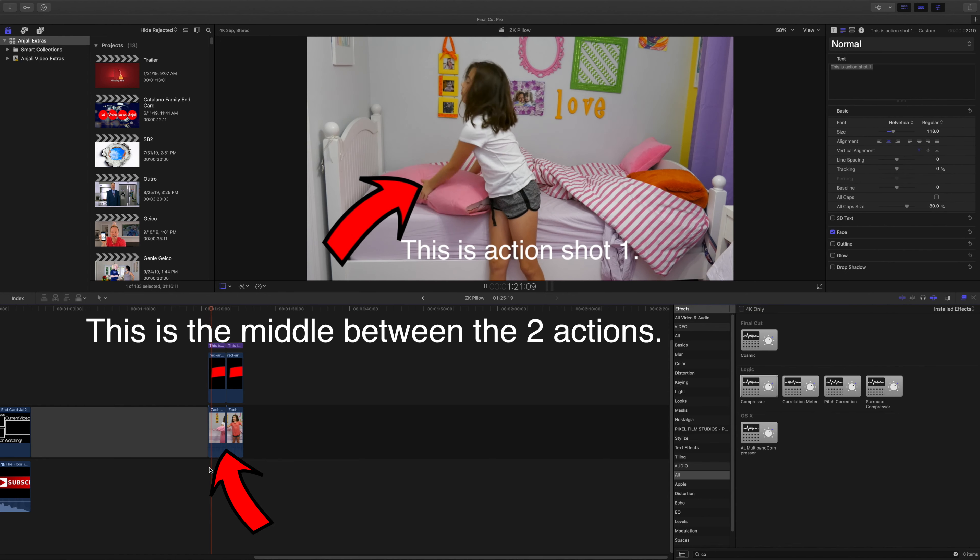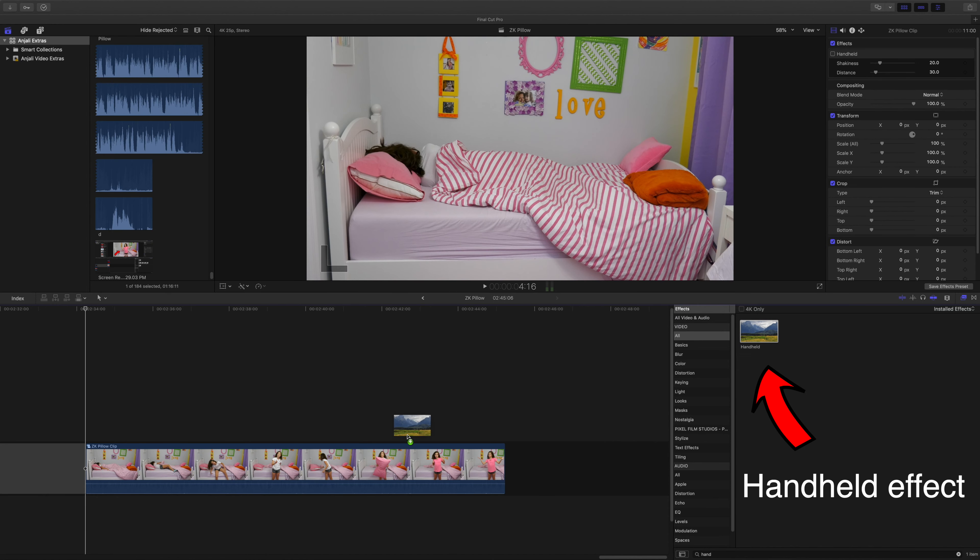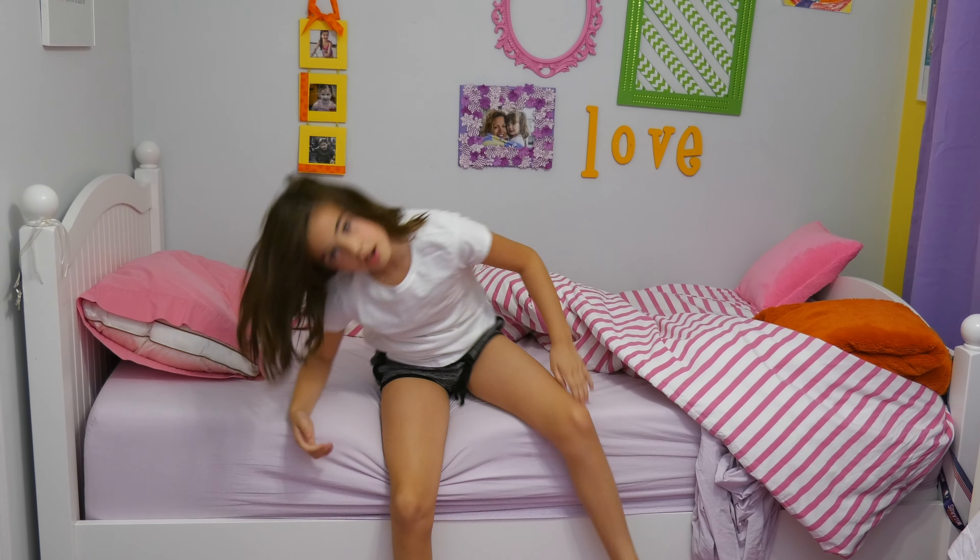Then, from your editing program, you are simply going to cut between these two actions right in the middle of the action. To make it look more real, add in a handheld effect for video movement.